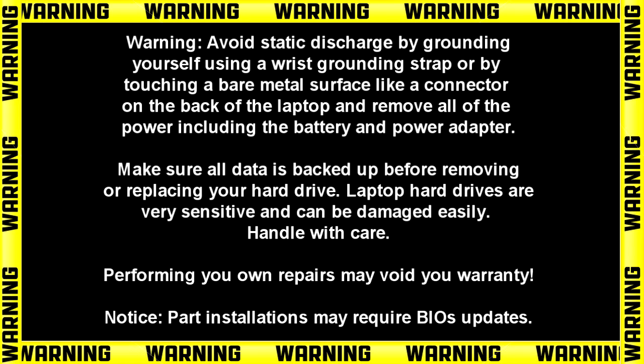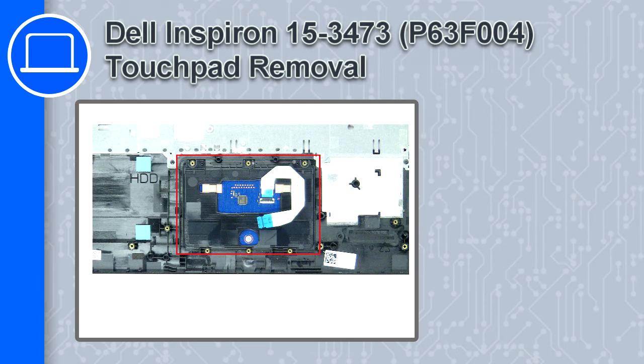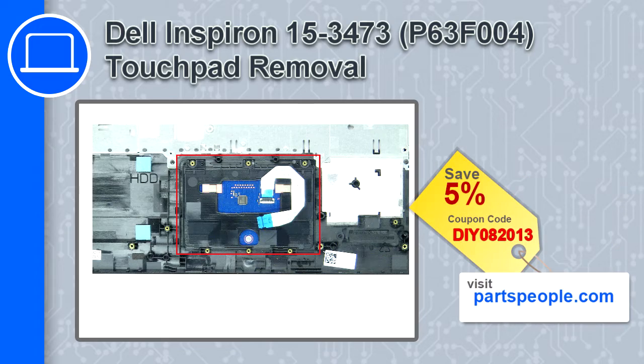Hey, what's up, this is Ricardo and in this video I'll show you how to remove the touchpad on a Dell Inspiron 3473. If you're looking for parts for this laptop, go to our website and use this coupon for a 5% off discount.